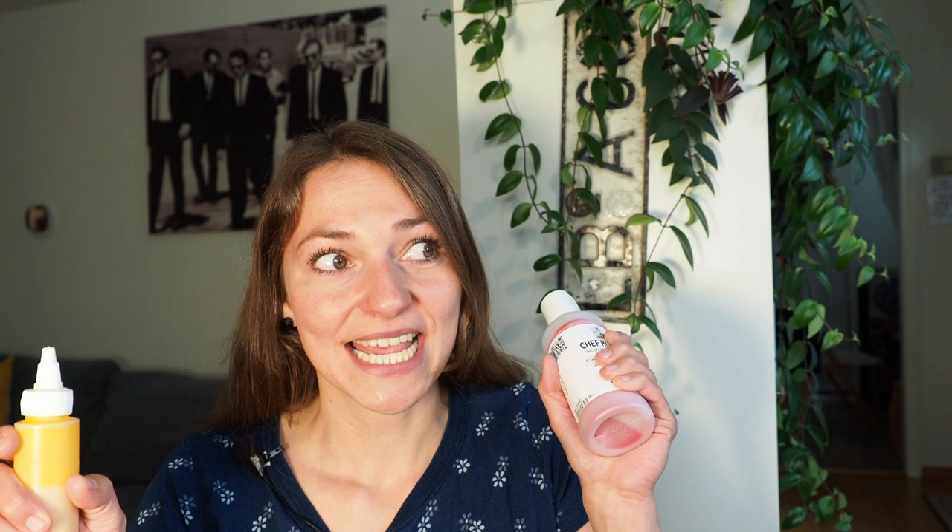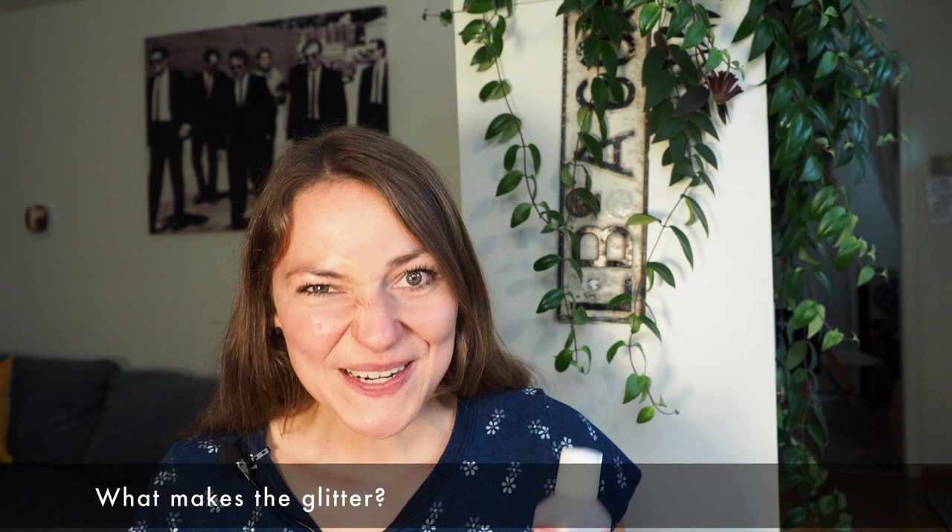Another big question: are those colors edible? Yes, of course they are edible. I would never use non-edible colors. They're FDA approved, so good to go.